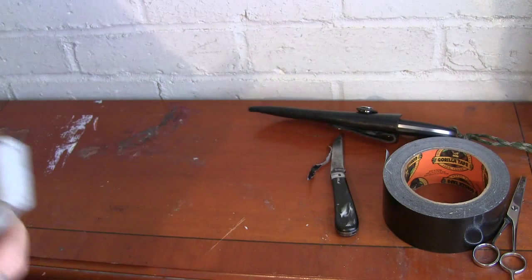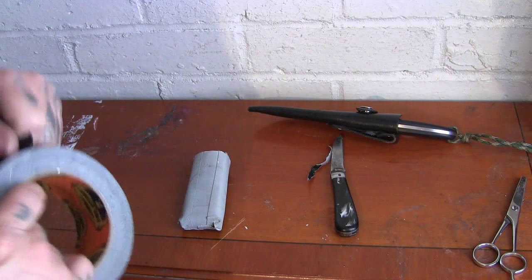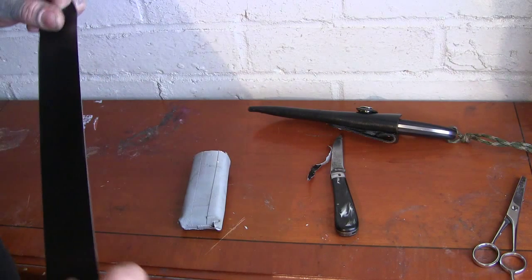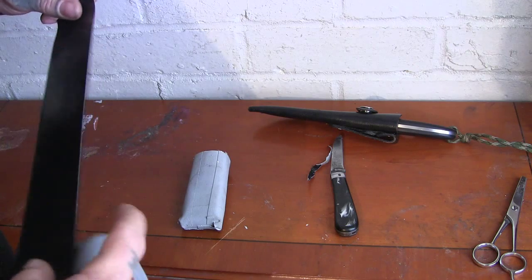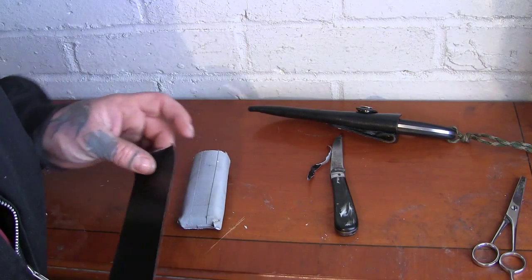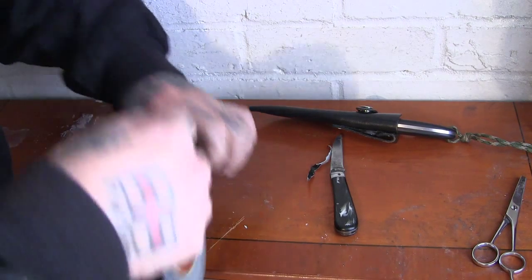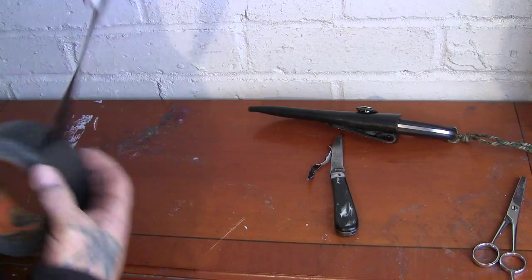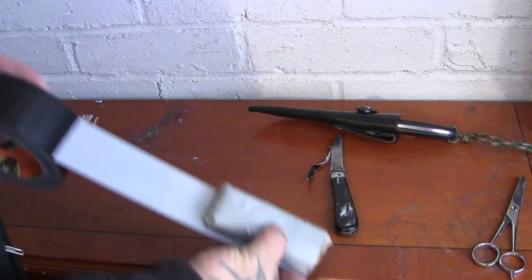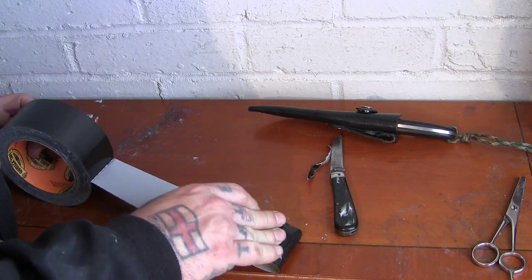Slide that back in. All we need to do now is put your tape on again to cover up the sticky part of it.